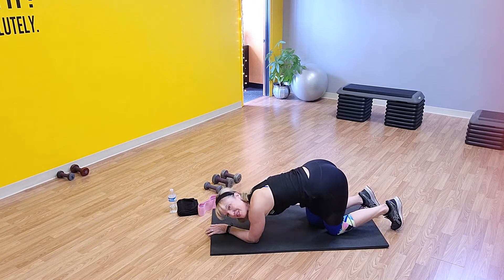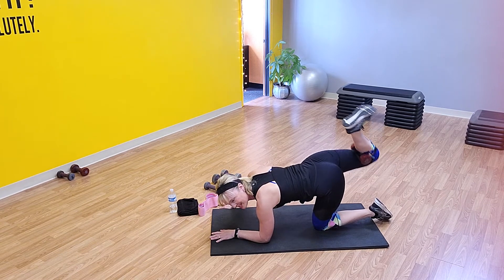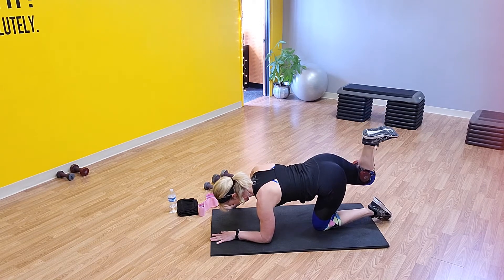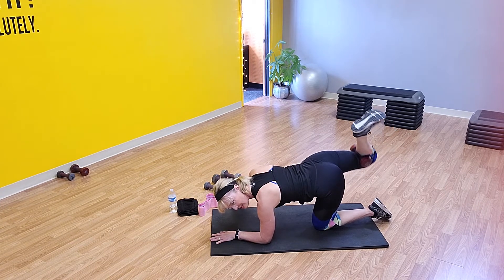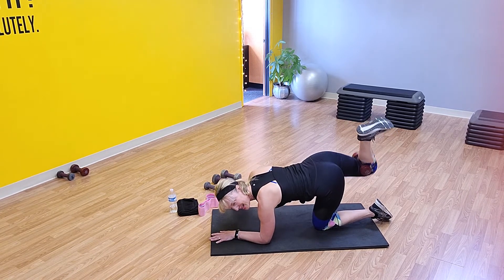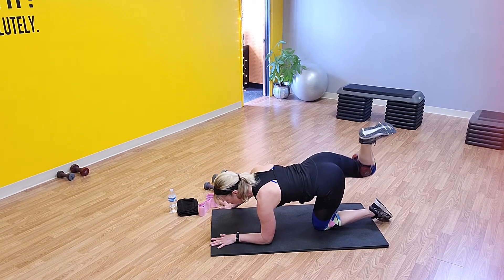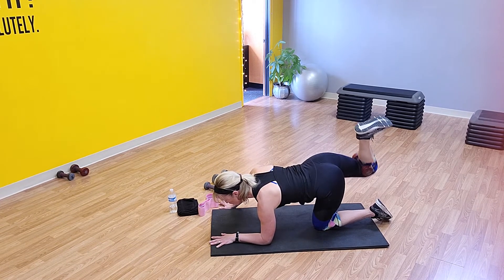Other side — right leg, ready? Here we go — let's push it up. You've got 40 pulses. Ten down, halfway. Last ten: ten, eight, seven, six, five, four, three, two — there's 40. Good job.